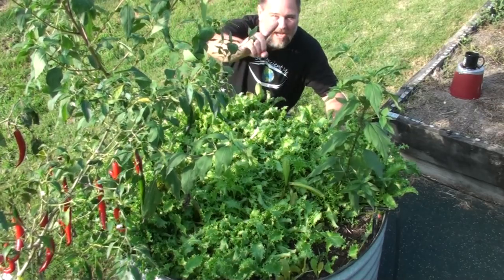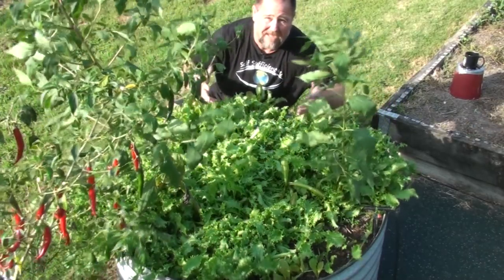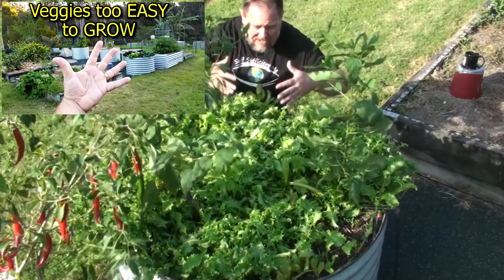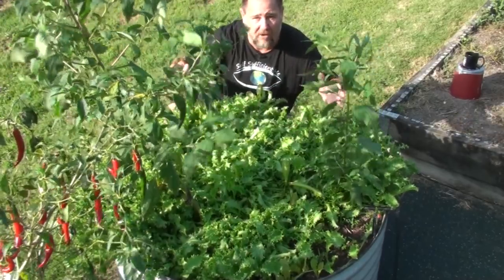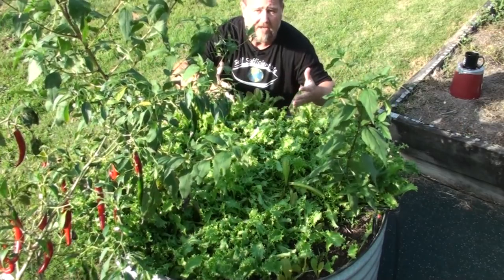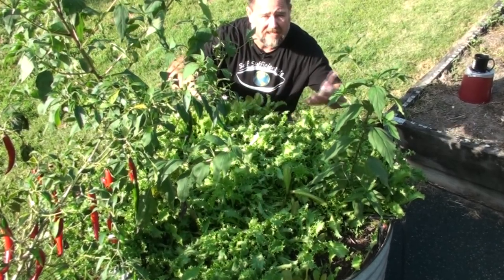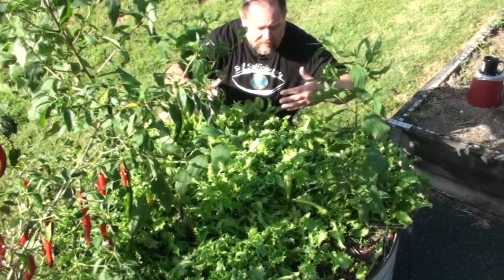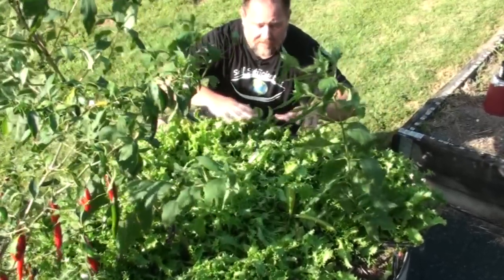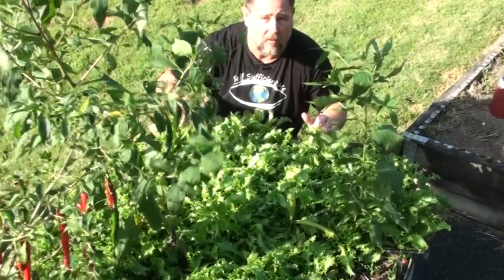Tip number one: planting. Honestly, endive could have made the list in that video I made last year - top five vegetables that are just too easy to grow - because it really is a sow and forget type of crop. In a warm climate such as here, plant and sow endive during the coolest part of the year, like as we're coming into winter now being in the subtropics. In a cooler climate I would plant it in early spring, or in really cold areas you can plant it through winter underneath a hoop house or in a greenhouse.